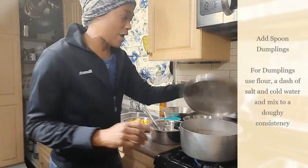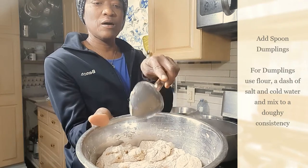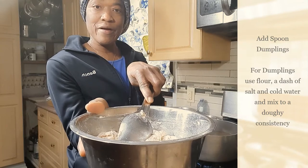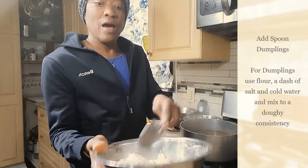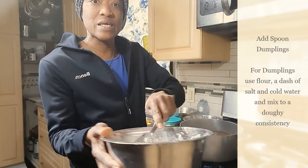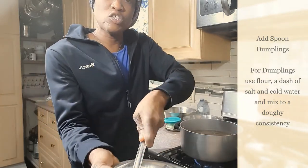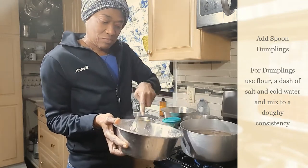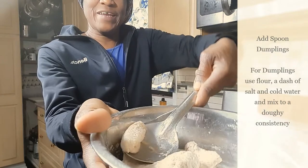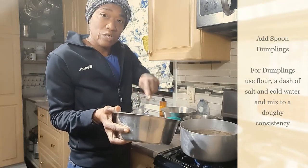The first thing I'm going to add to the pot is my dumplings. For the dumpling mixture I used flour, cold water, and a little salt, and just mixed it until I got a doughy consistency. I don't put cartwheel dumplings in my soup — I do spoon dumplings. Basically, I take the dough against the side of the bowl, cut, and drop them into the pot. I'll go ahead and put all the dumplings in.